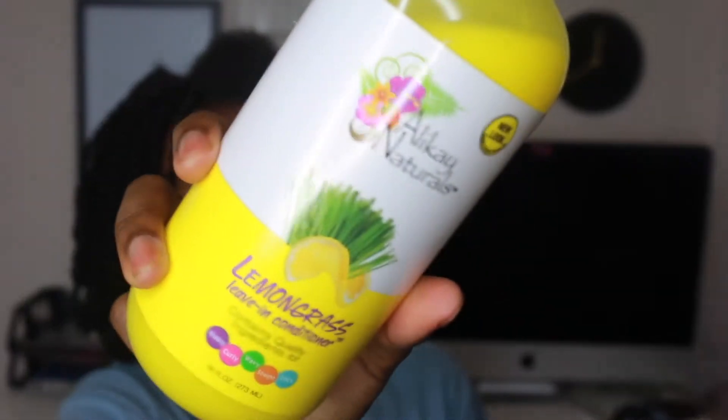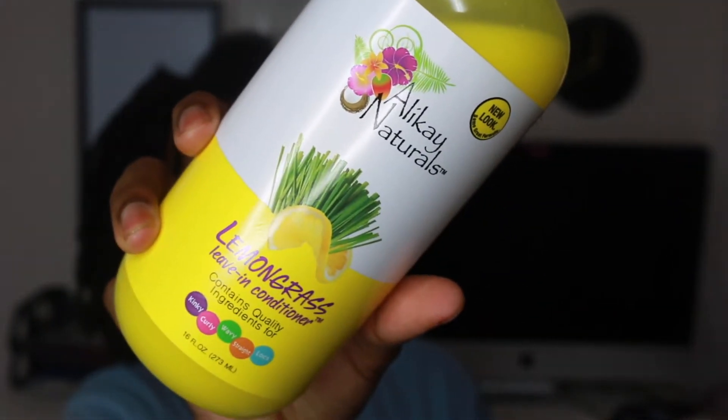For you guys who are going to comment that I didn't use any leave-in conditioner — well, I did, and I used the brush and water. I just wanted to give you guys an authentic review.